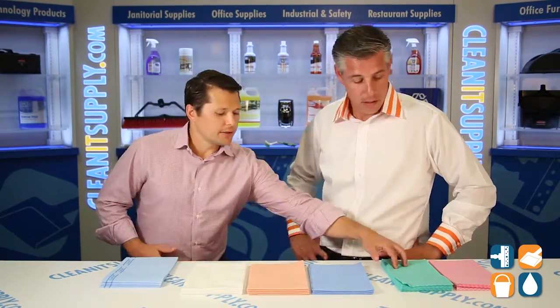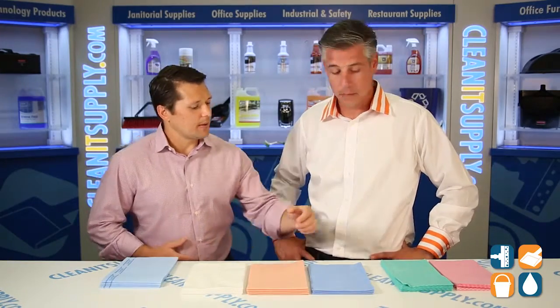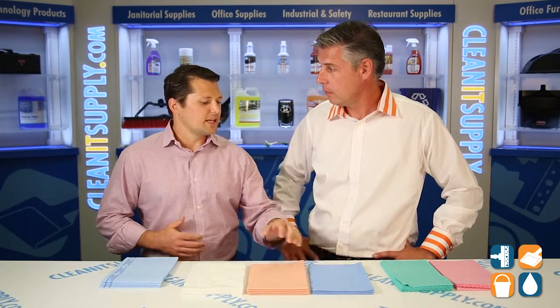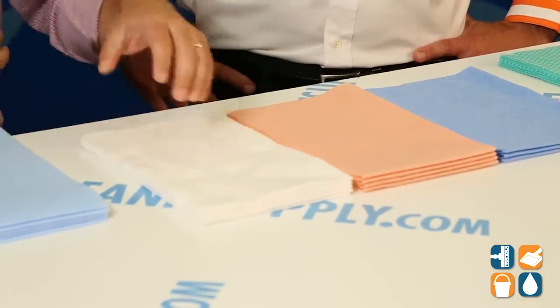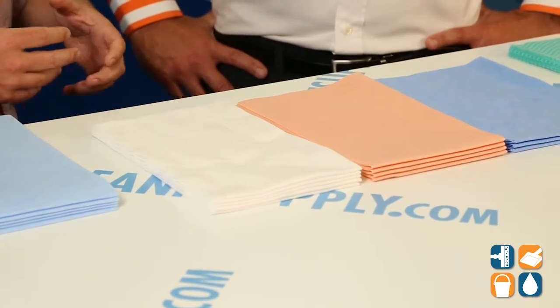Thanks, Dan. I'd like to take the opportunity to go over the different types of products we offer in our food service line, starting with our good, leading into our better, and finishing with our best towel. You'll notice they're all different colors — that is to prevent cross-contamination. You can use a blue towel to clean your kitchen and the back of the house, and a white towel to clean your countertops and the tables your customers are eating at. That's going to prevent cross-contamination, because we don't want to use the same towel we're cleaning the bathroom or grill with to wipe down customers' tables.